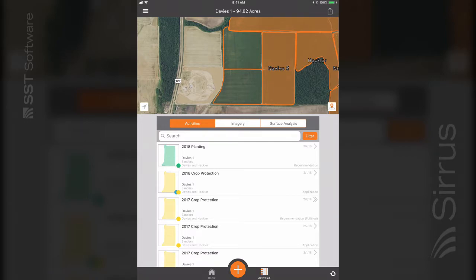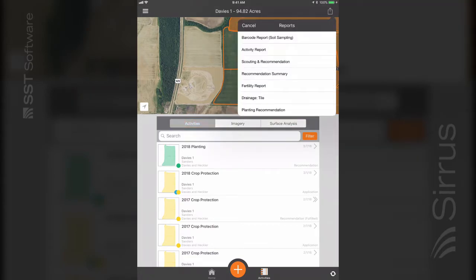To run this report, navigate to a grower, farm, or field in activities and tap the send button in the top right corner. Then select reports and planting recommendation.